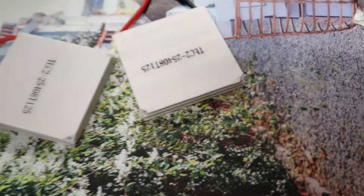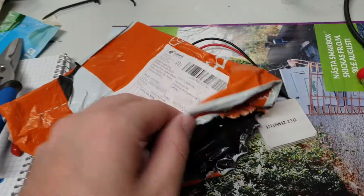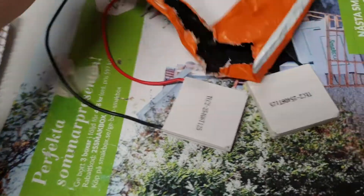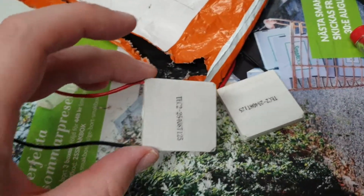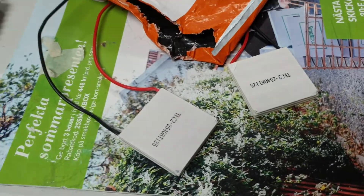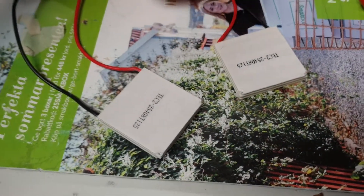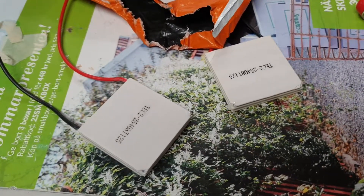They were sent in this very flimsy plastic bag — literally no padding at all. They were put in individual small plastic bags as well, but pretty much no protection. So, there you have it.